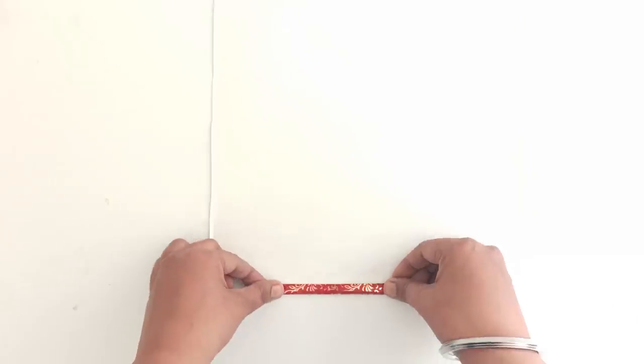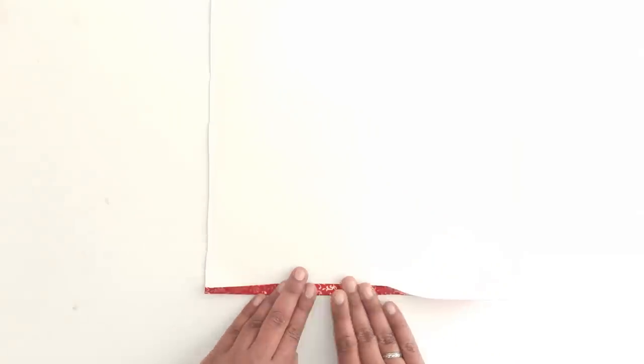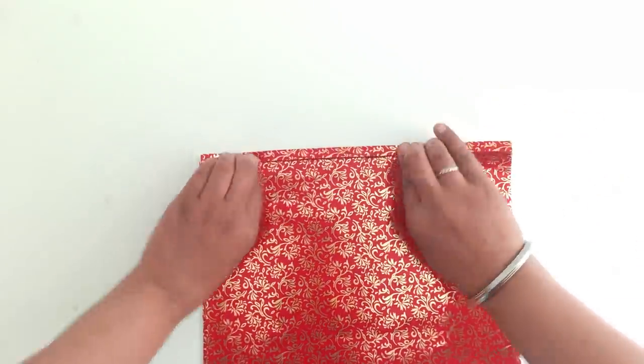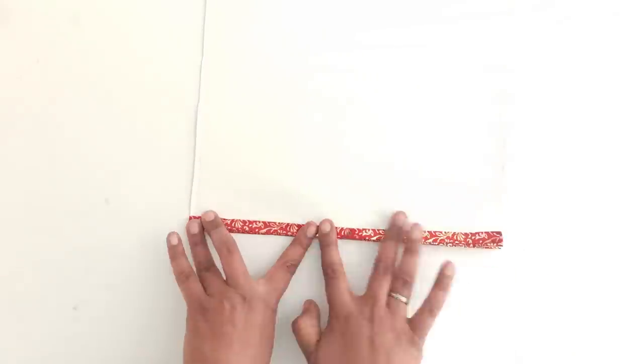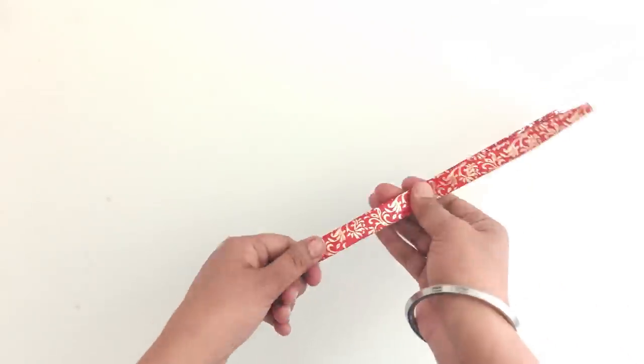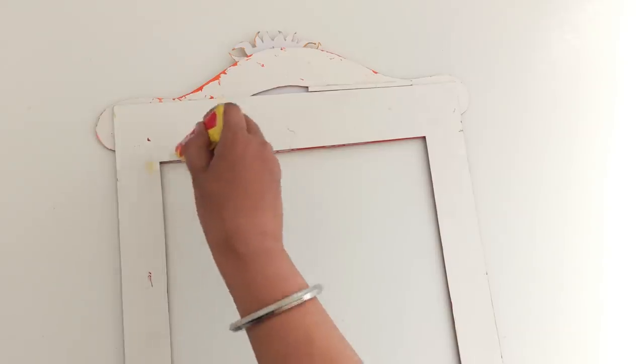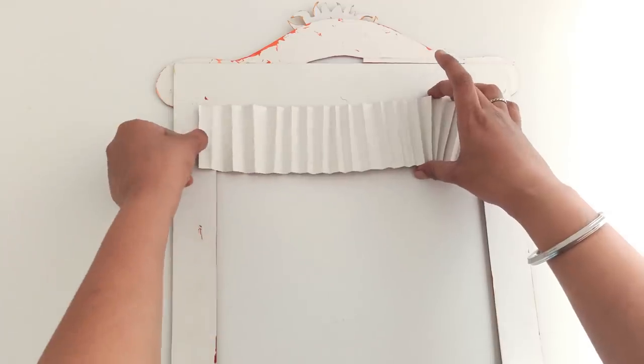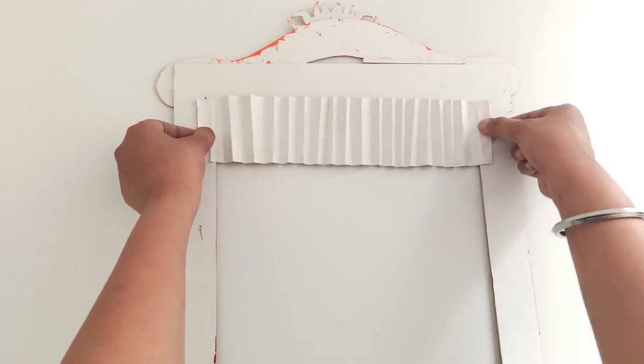To make the curtains for the theatre box, use printed sheet or gift wrapping paper. First, cut any desired shape for the curtains and then paste it on the front of the theatre box.